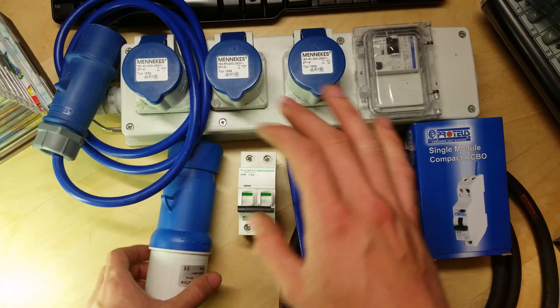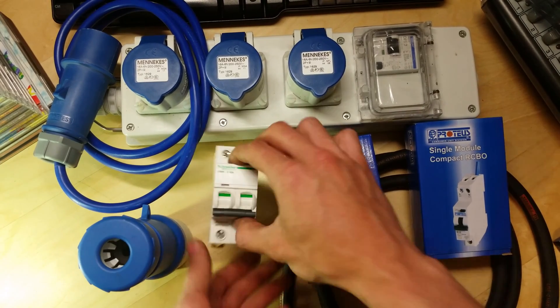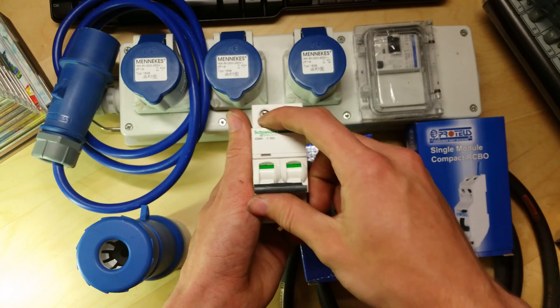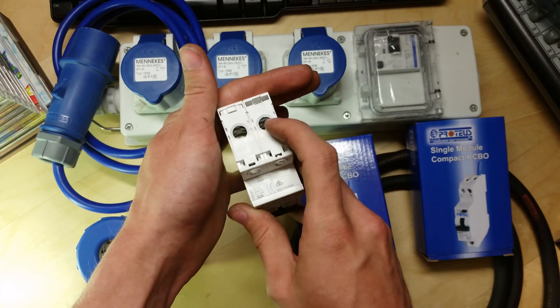The input is going to be a 32 amp — you can see it's physically bigger. Then I'm going to fit a 32 amp circuit breaker, which is a double pole one so it can also work as an on/off switch for both line and neutral.